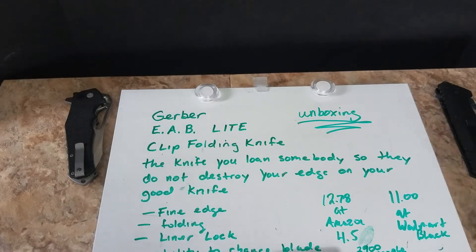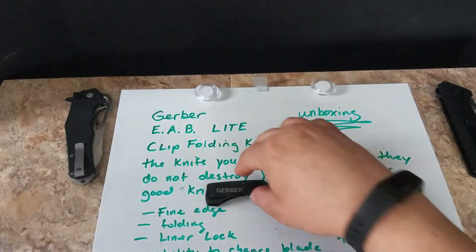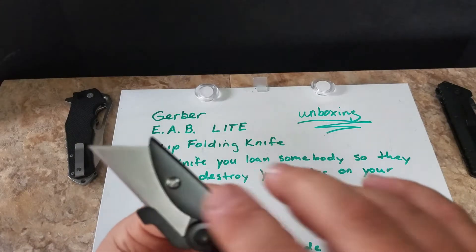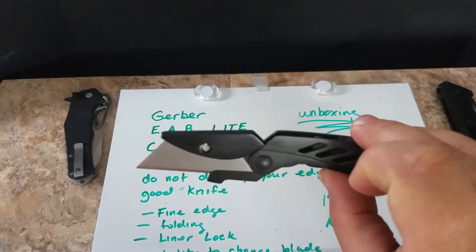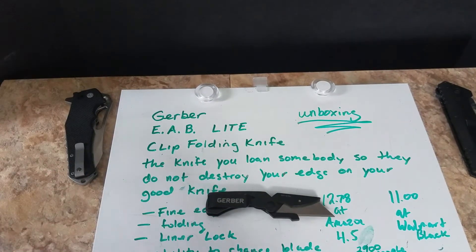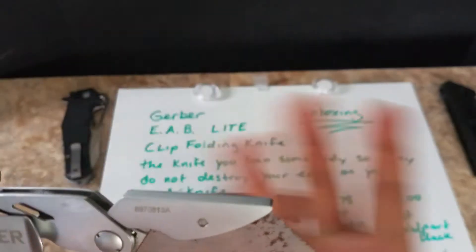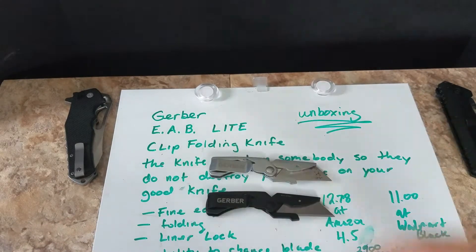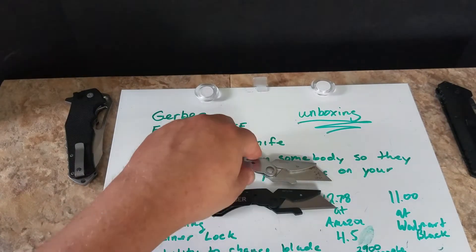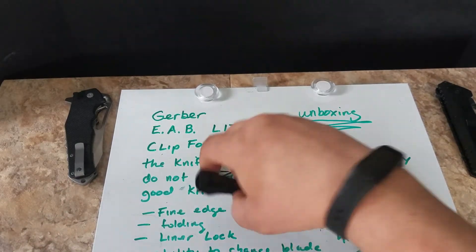It's called the EAB Light Clip folding knife. It has a fine edge, which makes sense — it's a utility blade knife. You take the screw out and you can put a standard utility blade in it. The blade is essentially disposable, so if someone makes a mess of it, it doesn't matter — you just flip it around or get another one.